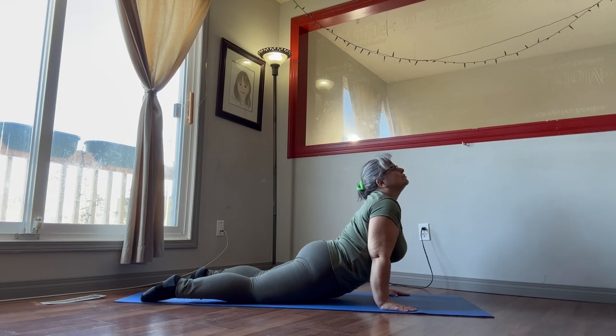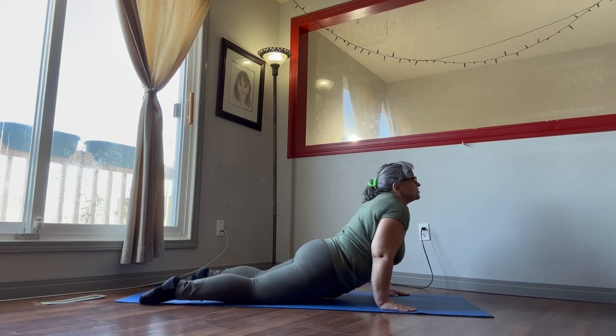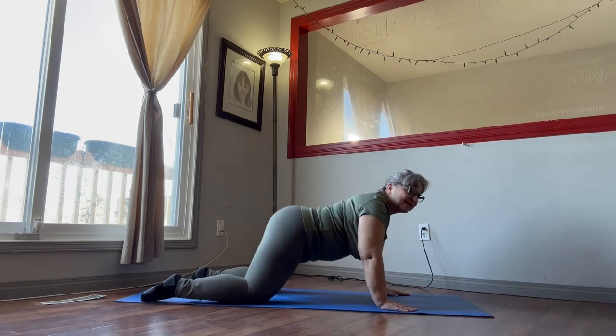Push the hips down to the floor, look up. This time we're going to wiggle our shoulders a little bit, and then back into child's pose.